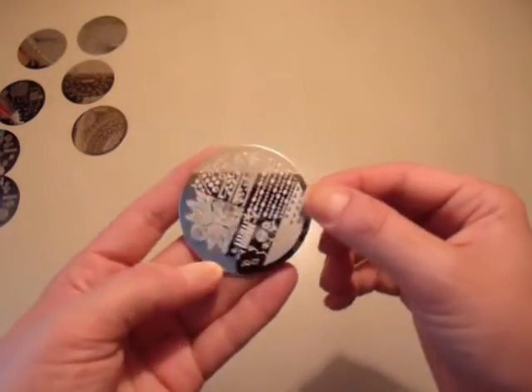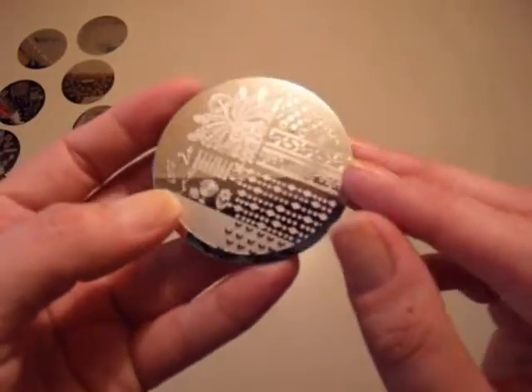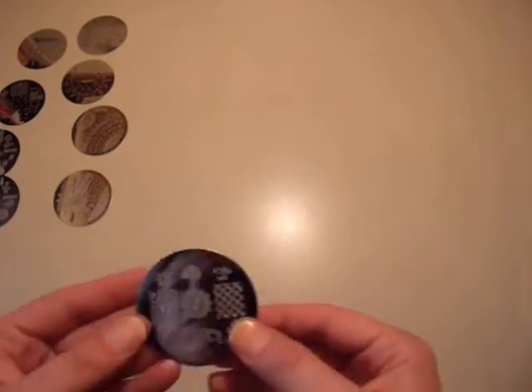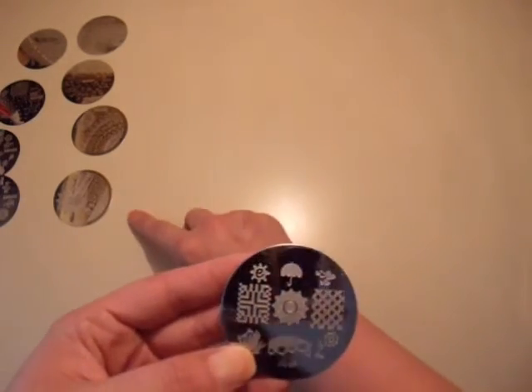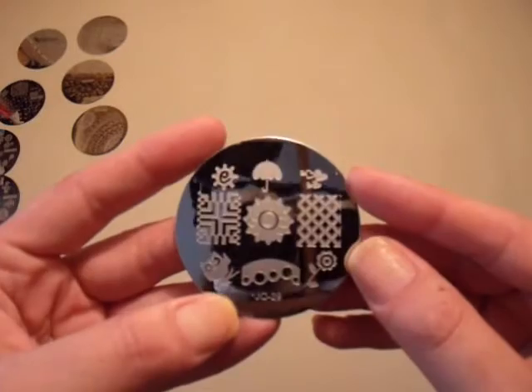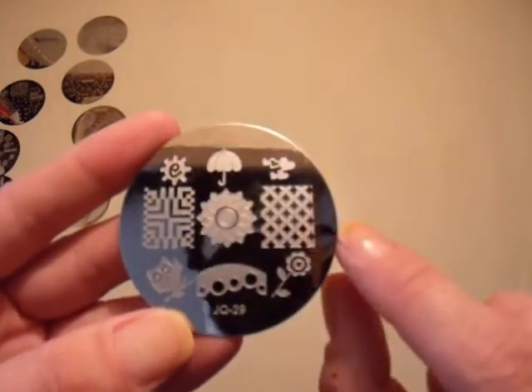JQ-27 — I am so in love with this peacock. There's also keyboard and a couple of other different patterns. I have good luck with the JQ series and the Q-Girl. JQ-29 — there's an owl, an umbrella, hearts, almost looks like lattice, and a flower.